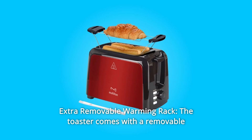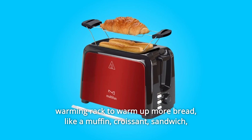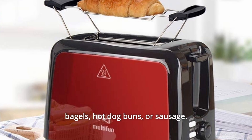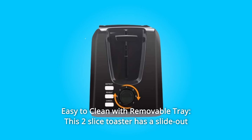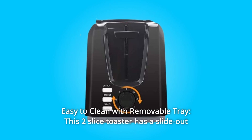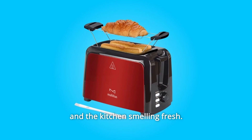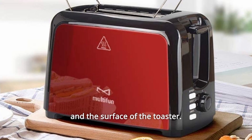Number 5: Extra Removable Warming Rack. The toaster comes with a removable warming rack to warm up more bread — like a muffin, croissant, sandwich, bagels, hot dog buns, or sausage. It could also be used to put the toast on to cool down. Number 6: Easy to Clean with Removable Tray. This two-slice toaster has a slide-out crumb tray — just pull it out and clean with water. Comes with a cleaning brush for easier cleaning of the slot and the surface of the toaster. Keep the counter clean and the kitchen smelling fresh.